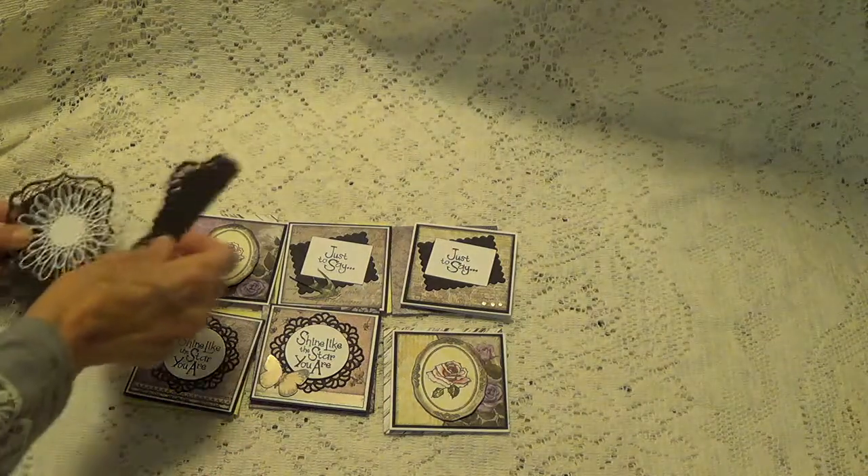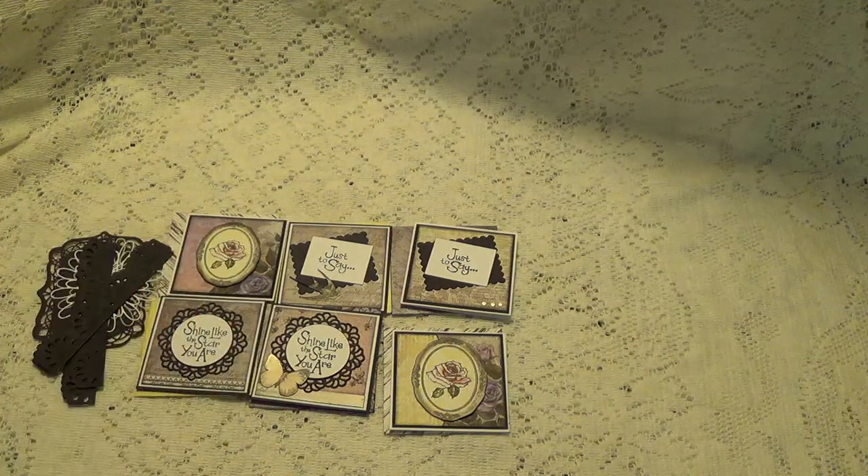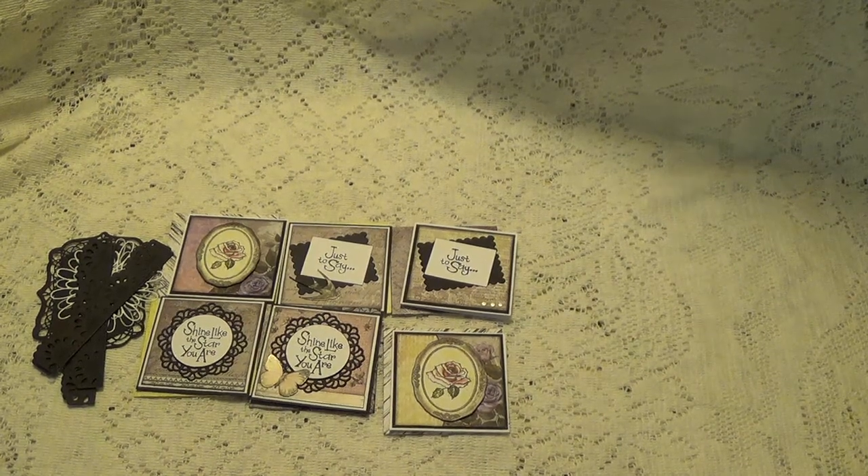Thank you so much, Nikki. And thank you so much for participating in my little challenge. I enjoyed watching you make these for me, I appreciate that. And I want to thank all of you for watching. I'll talk to you again soon. Bye for now.